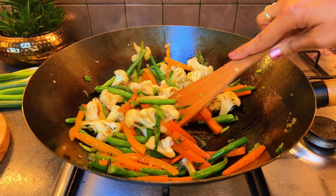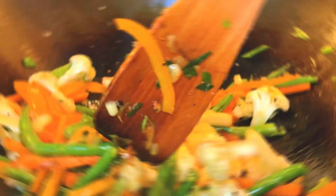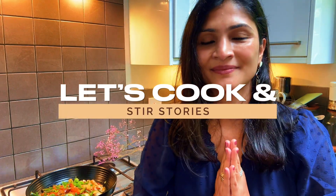If you have leftover vegetables, turn them into a delicious stir-fry. Hi and welcome to Let's Cook and Stir Stories.